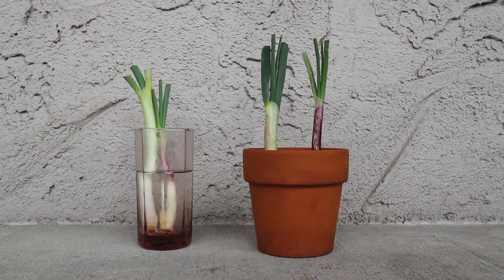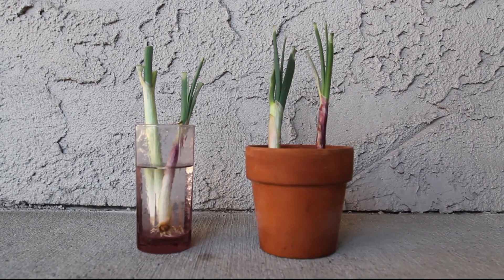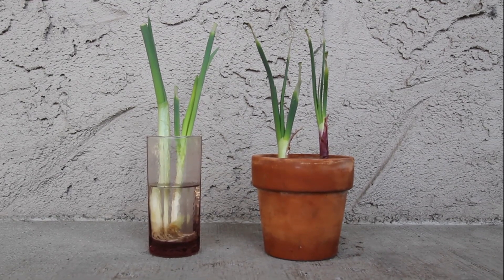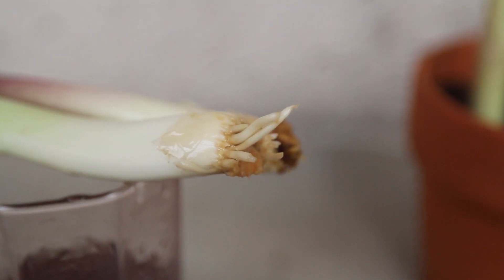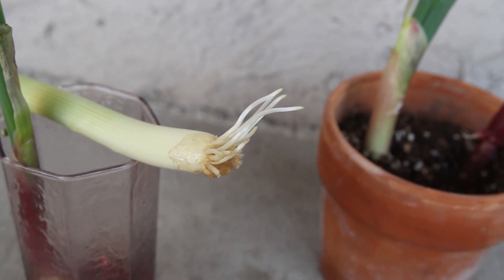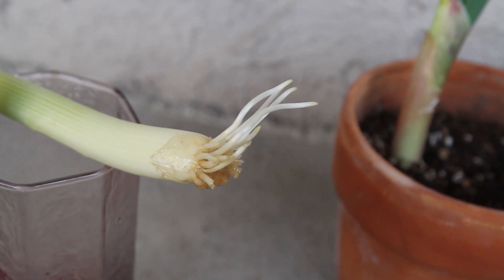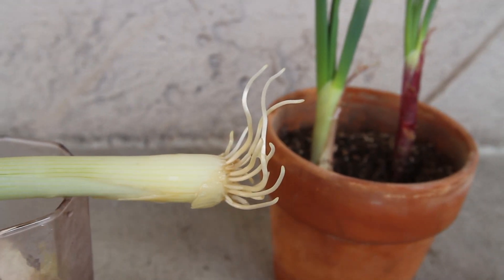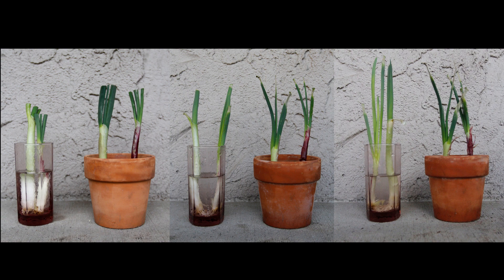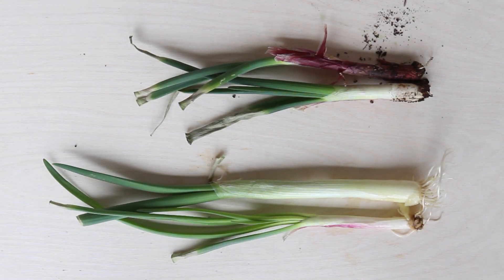Over the week, watch as the green onions grow. The green onions that were placed in water also started to regrow their roots and got bigger daily. Here, you can see over a week's growth. When placed side by side, it looks like the green onions placed in water grew larger and healthier.